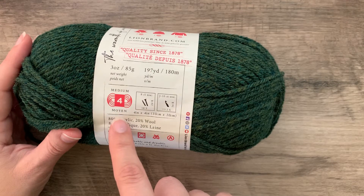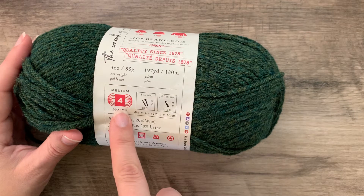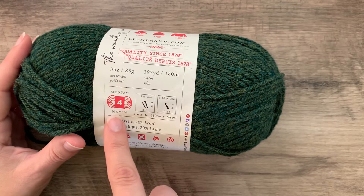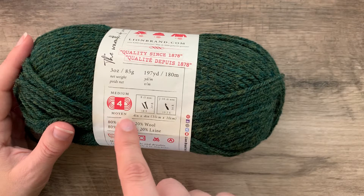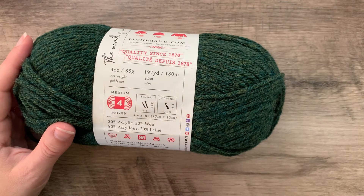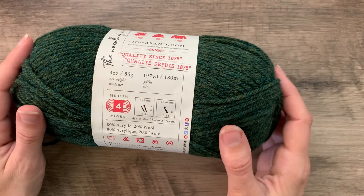If you're buying an indie yarn, you might see something else besides a number. It might say that it is a fingering weight, a DK weight, a bulky weight. They don't necessarily use the number system, but a four medium is a worsted weight yarn.